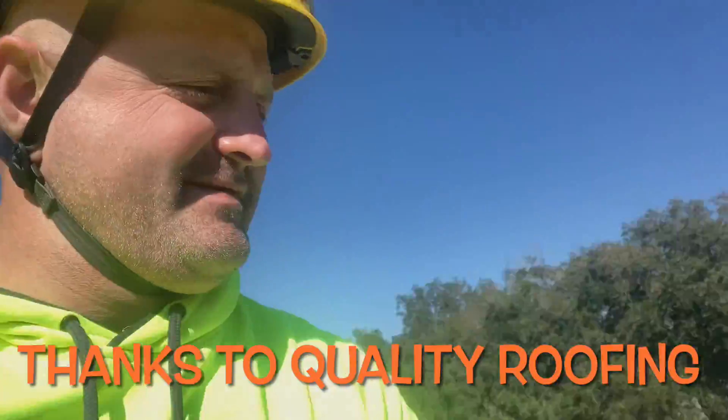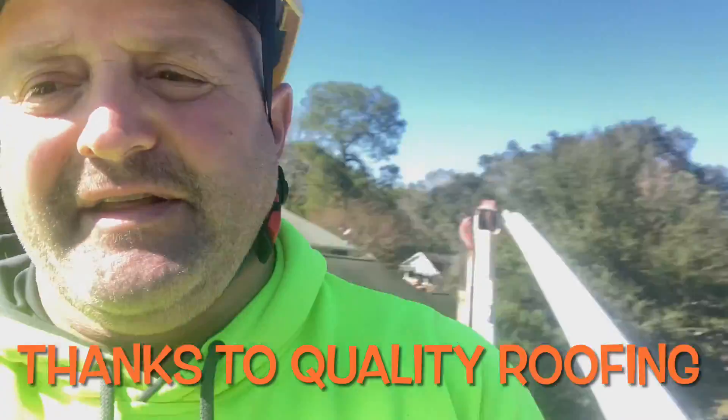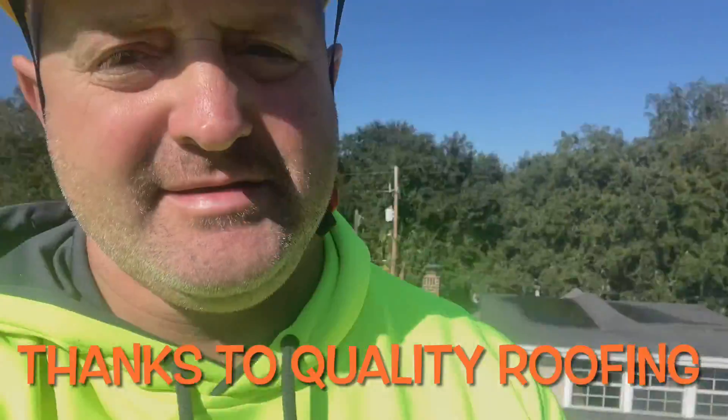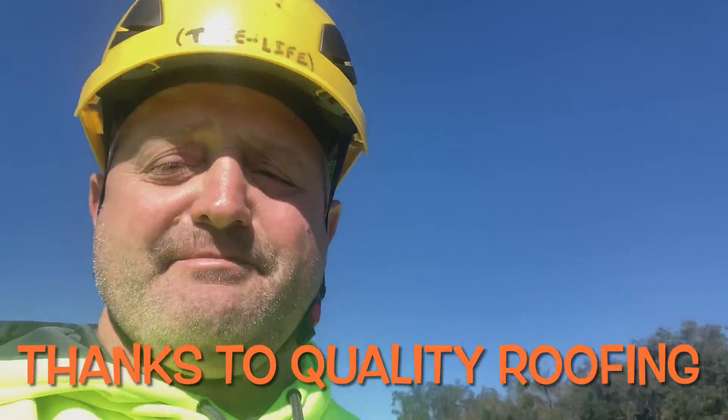Alright everybody, got my drone in the sky, got my timelapse camera on. We already took down one tree over there in the corner, he's cleaning that up. We didn't have enough room to get the skid steer in, so we're blocking away with the bucket truck so we can't get in. I'm going to try to put this tree on the ground before the battery dies in the drone.